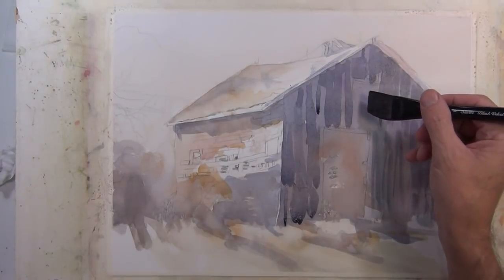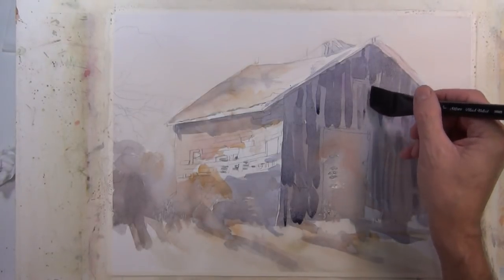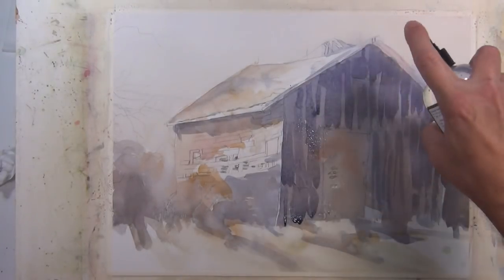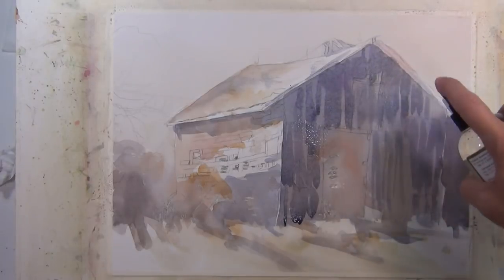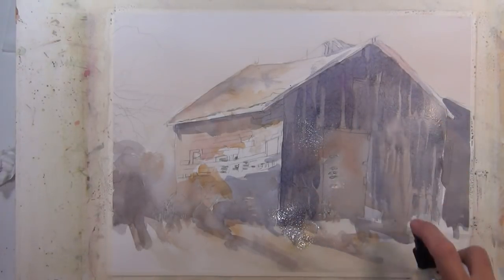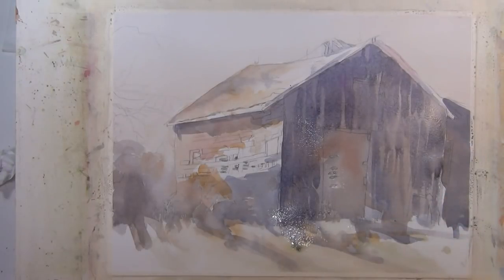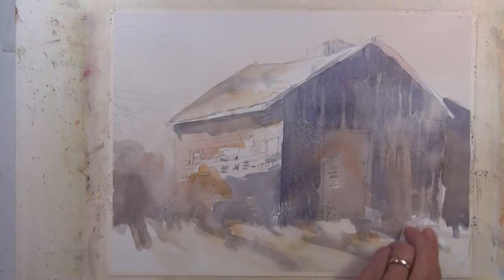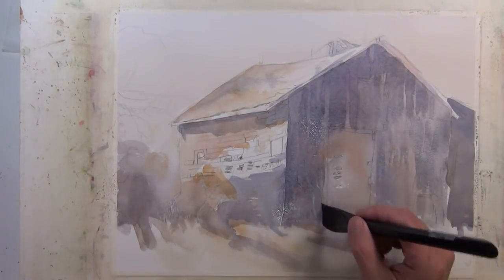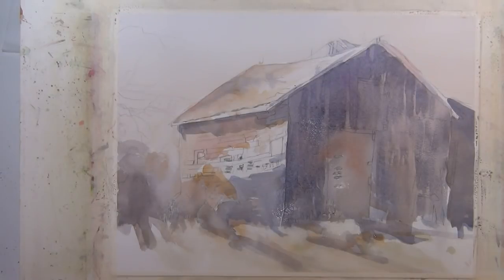While I'm putting these marks down they're very hard-edged and not how I want to leave this, so I'm coming in with my fine mist spray. I'm going to hit these brush strokes that I just put down and what it's going to do is soften the edges and they're going to merge together. This is part of the beauty of working with transparent watercolor — you can't get this with other mediums — and you can see how nicely that came together.